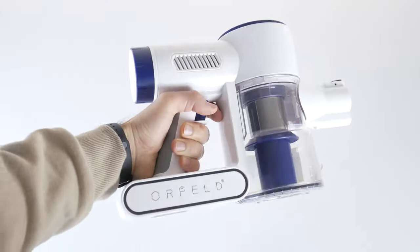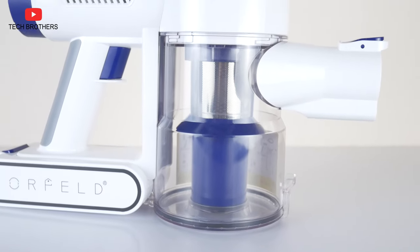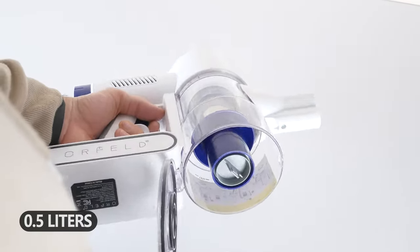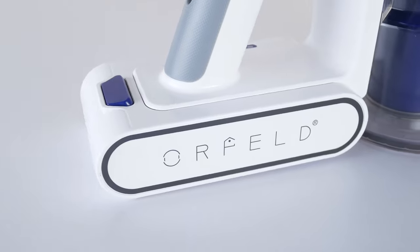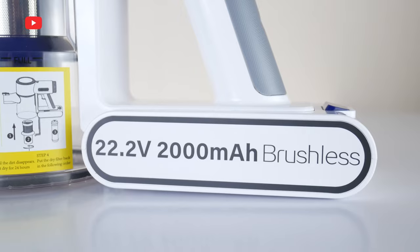Talking about the design of the new Orfeld H01 vacuum cleaner, I like the combination of white and blue colors. The dust cup looks not so big, but it has a capacity of 0.5 liters — that's enough to clean a large apartment. Another feature is the removable battery, which has an Orfeld logo on one side and a 22.5V 2000mAh specification on the other.